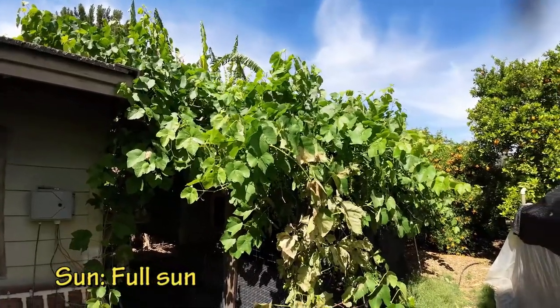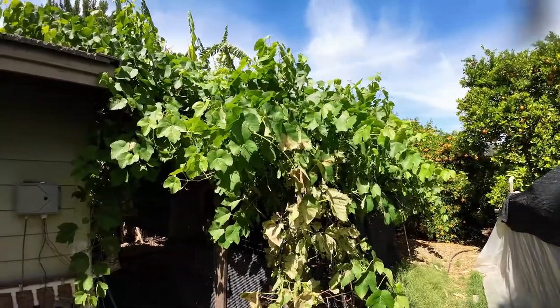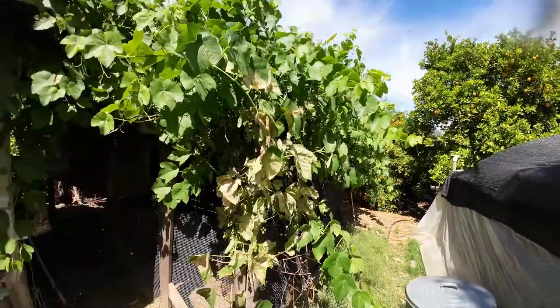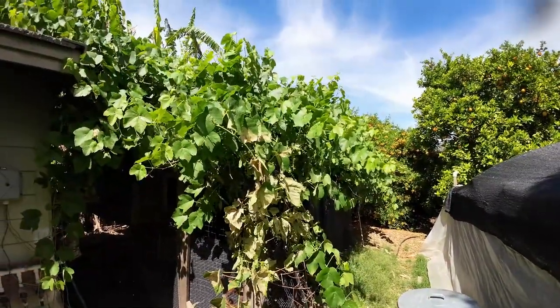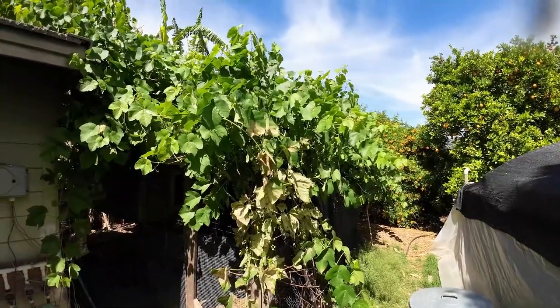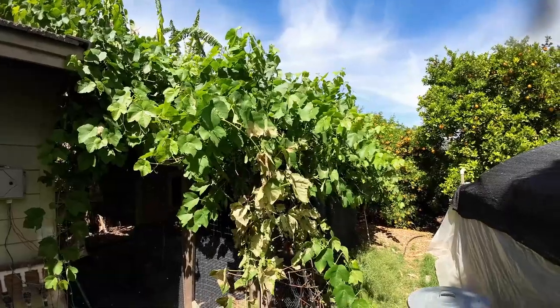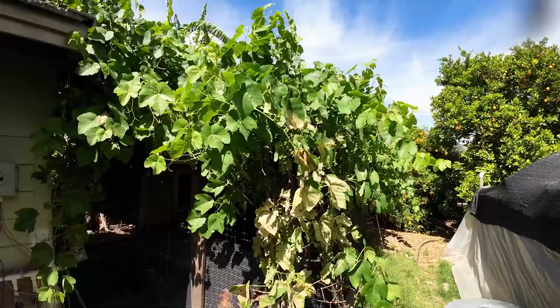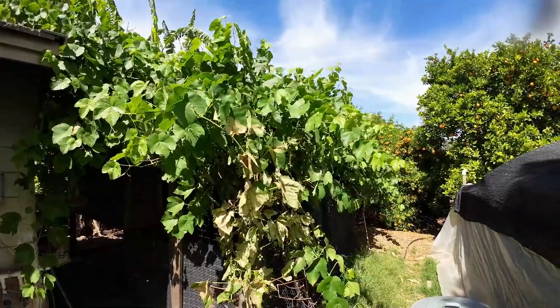Sun requirements: grapes require full sun anywhere in the United States. If it takes full sun here in the desert it will definitely take full sun in your area. Can you grow in the shade? Well, if your plant is in a container I've noticed they can do okay if you have them more shaded, but once it's in the ground you definitely need as much direct sunlight as you can give them.